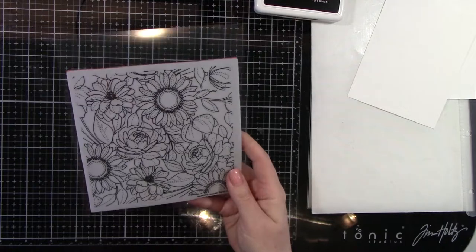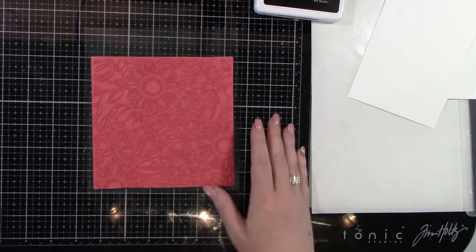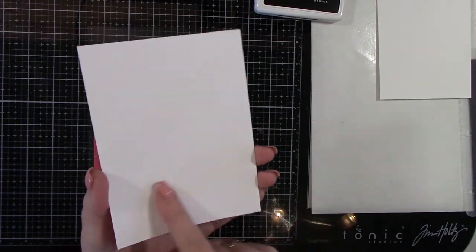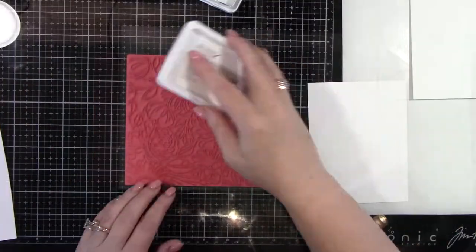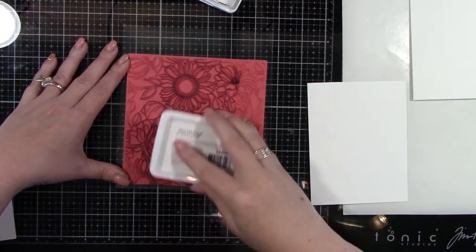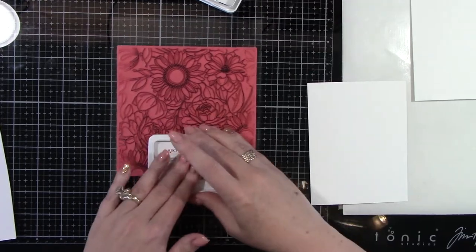Here is Simon Says Stamp Floral Mix background. It's got some great flowers and floral images on it. You could use this in your Misti, but I'm going to turn it upside down and ink it that way. I'm also going to be using Ranger's watercolor paper. The ink I'm using is also from Ranger — archival ink in jet black — and it's very good for watercoloring. It doesn't smear, it doesn't do any of that.